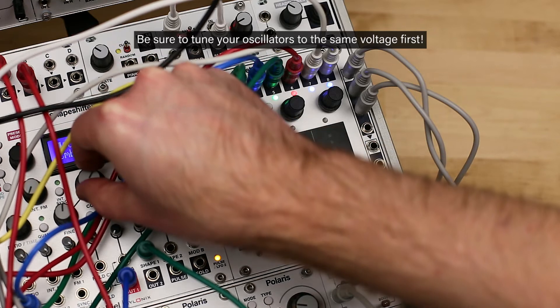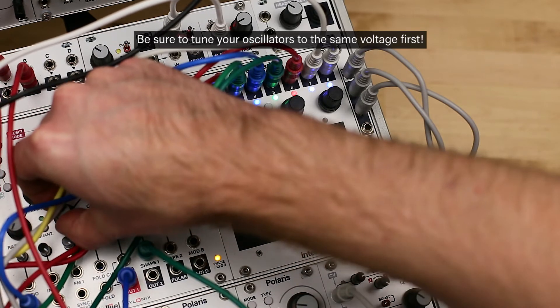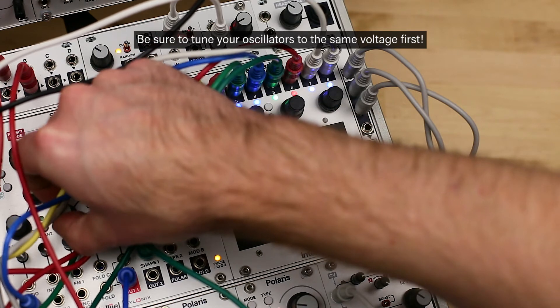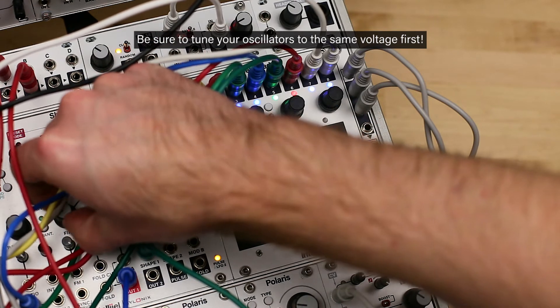When using this mode, once you connect your oscillators you should first tune them to each other while sending them all the same note. Because the mode select menu sends zero volts to all outputs, this can be useful for tuning.